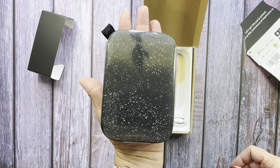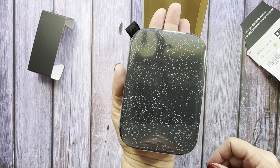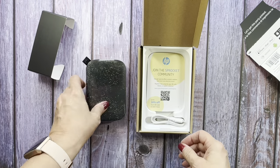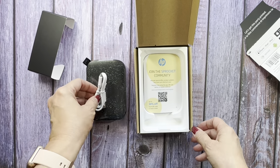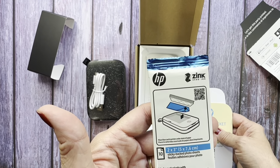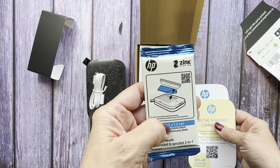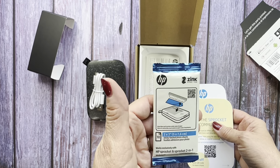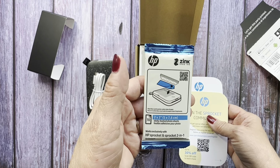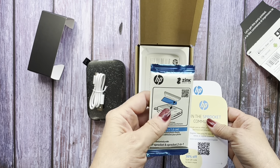As you can see, it's pretty small, so it's not going to take up a lot of space. It comes with a cord and it uses Zinc Zero ink. It comes with ten photo sheets. I ordered an additional 50 but they didn't come today — I think they're arriving tomorrow. So I have ten to try it out and see how it is.